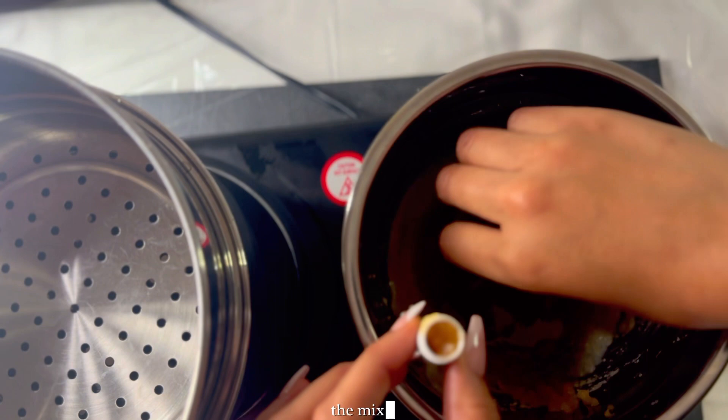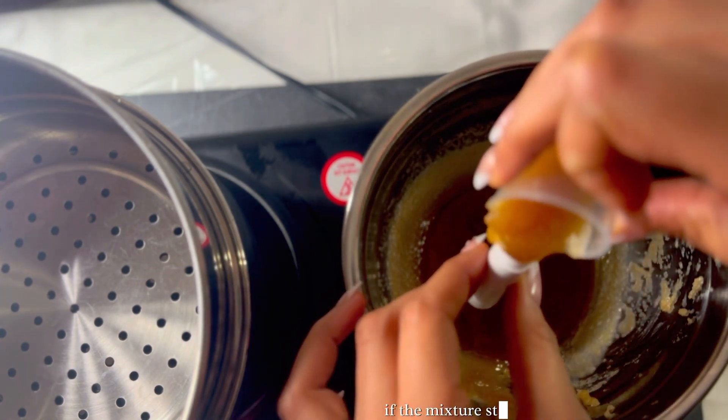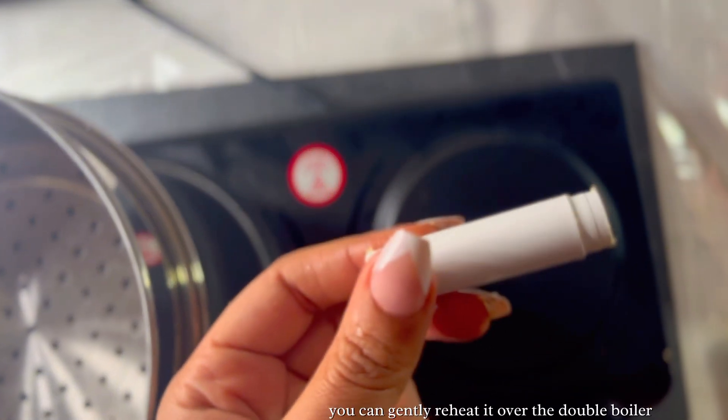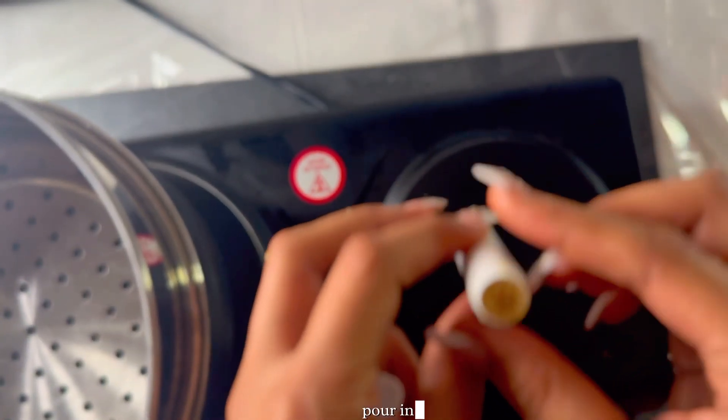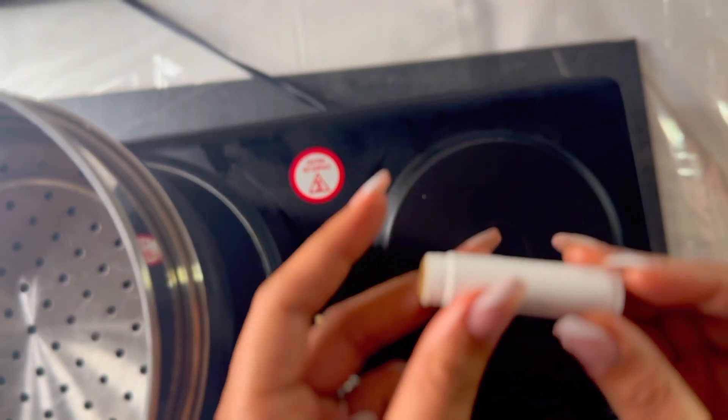Carefully pour the mixture into the lip balm stick containers. If the mixture starts to harden before you're done, you can gently reheat it over the double boiler. Pouring the mixture while it's still liquid ensures a smooth, even fill.